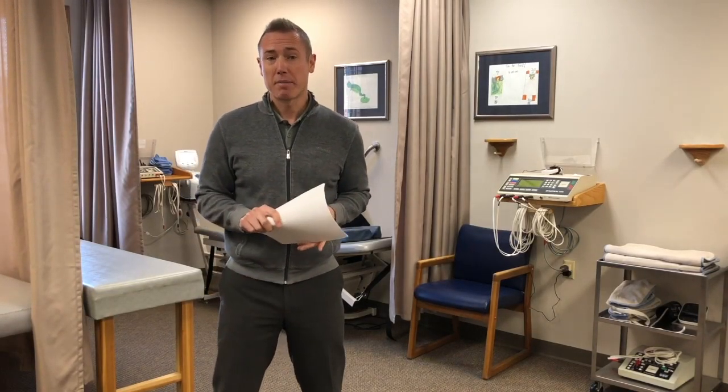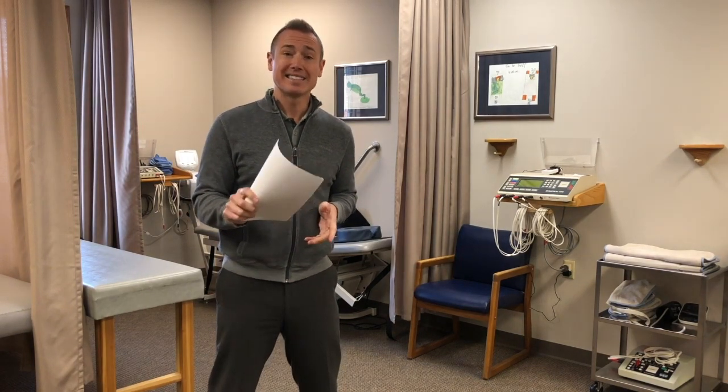Does scapular dyskinesis matter? Can we measure scapular dyskinesis and does it cause rotator cuff syndrome? I think the answer is yes. There are some journals, like a new one by Matthias in the Journal of Clinical Medicine, that say no, it's not a very reliable test. Here are my thoughts on why I think it matters and why I think it contributes to rotator cuff syndrome, even though it may not be a reliable test when it comes to research.